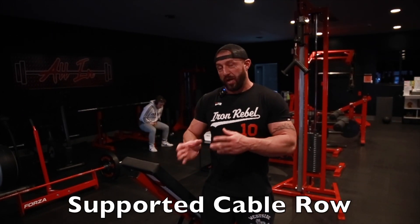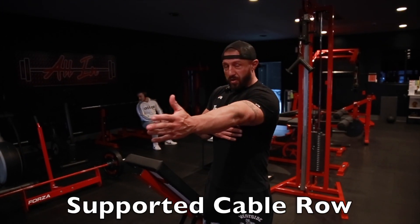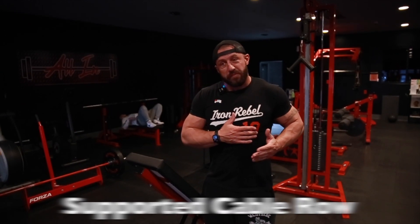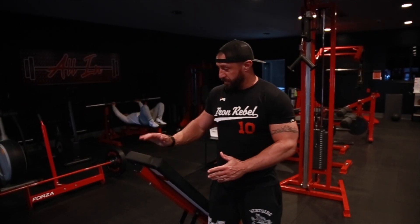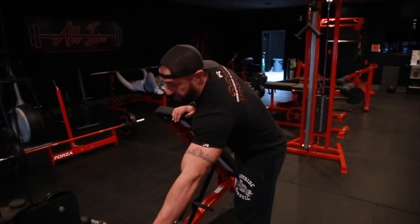Whenever you're doing rows, it's really important to brace your body so there's not a lot of body movement, so the arm is having to pull past your midline. It can stretch. So this is a good way to do that. We just take a bench and set it up here in the middle where we can brace against it with a single handle.